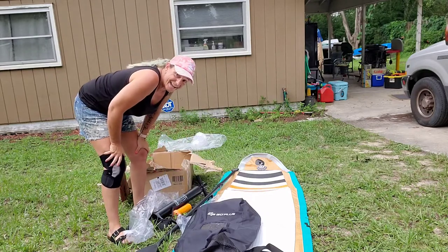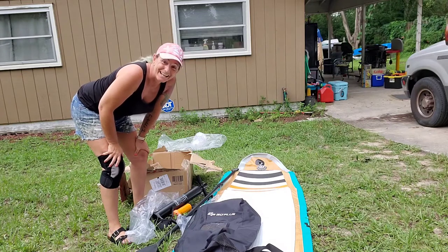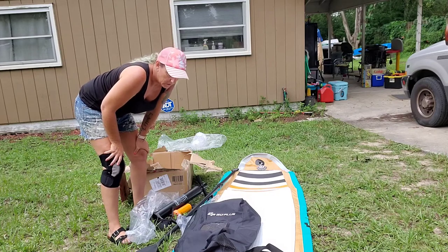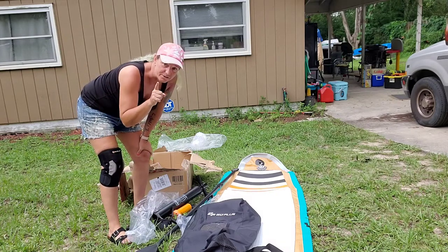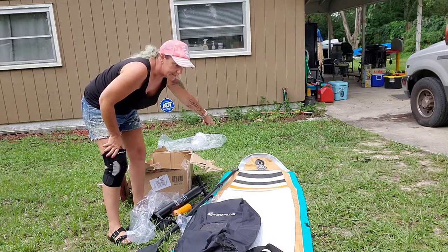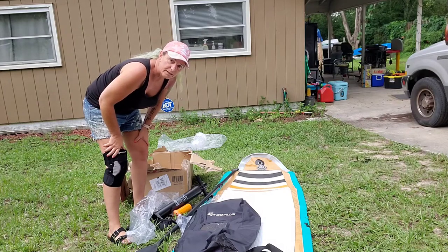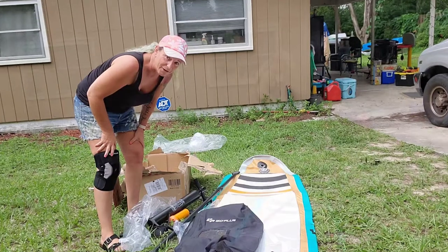I'm super happy with this purchase — they did a fantastic job. I'm very excited to get this one out on the water hopefully soon. I'll show you in just a second when it's blown up, and then go over some of the options, the weight limits, and why we choose these boards over other boards that are out on the market.